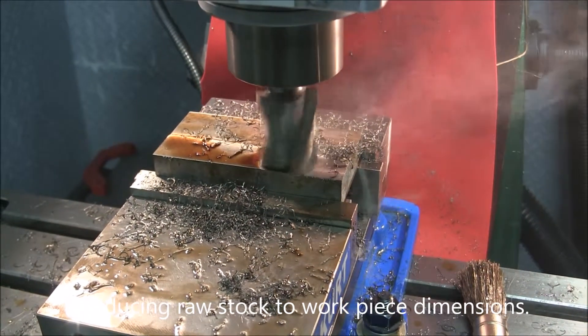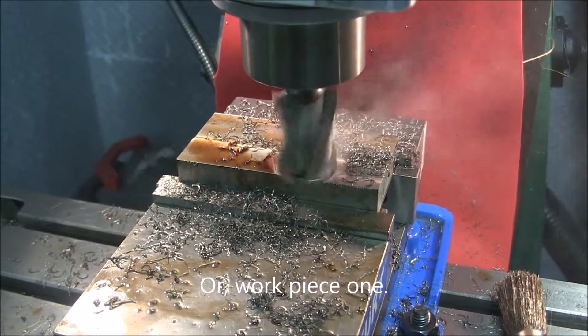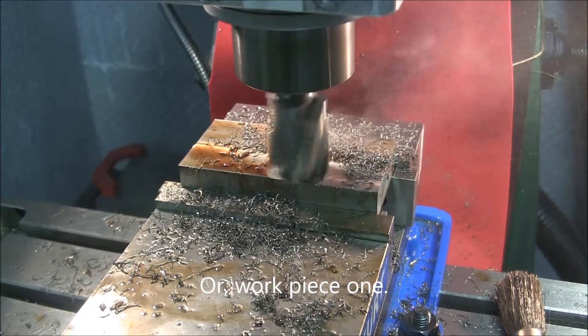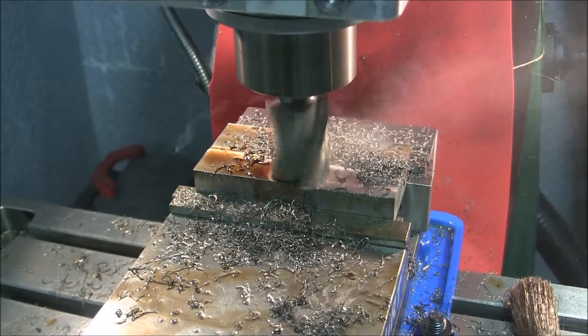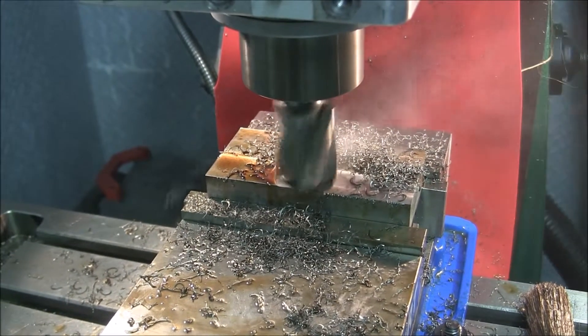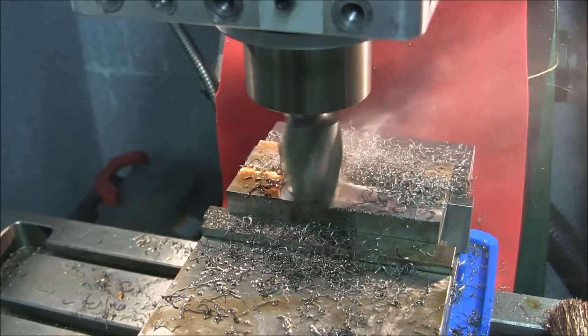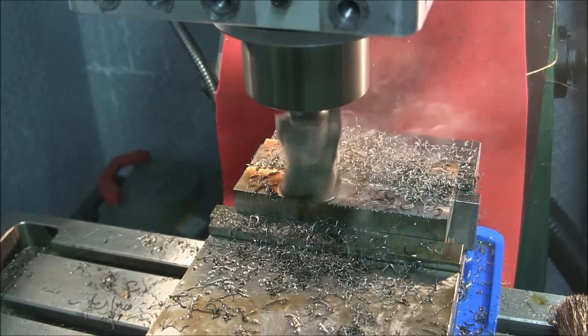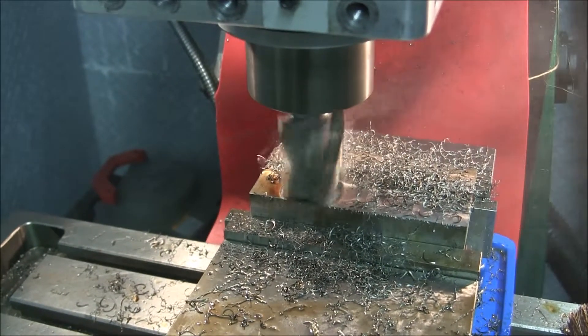I'm reducing the size of workpiece 2 from 0.875 to 0.750 inches. I'm using a high-speed steel one-and-a-half-inch four-flute end mill at 106 SFM. This is just a 20-thousandths-inch cut.